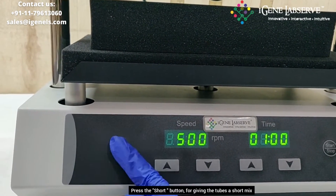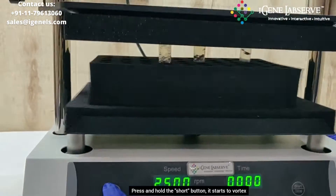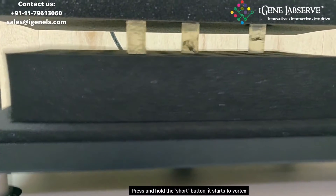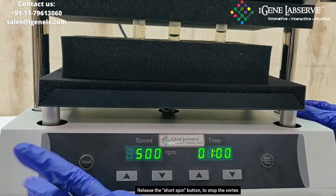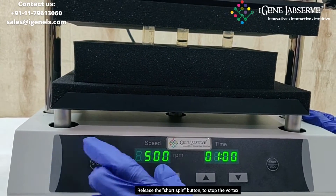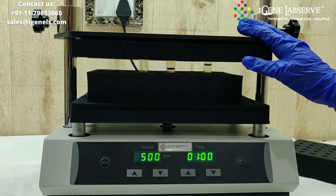If you want to give the tubes a short spin, use the short spin button — press and hold this button. Press the button again if you want to stop the vortexing. This is how iGene's multi-tube vortex mixer works.